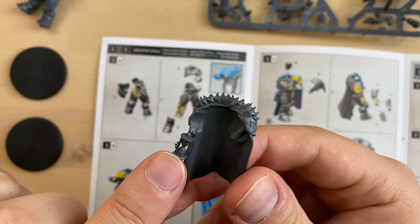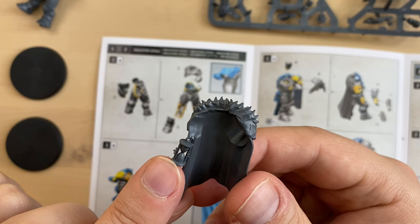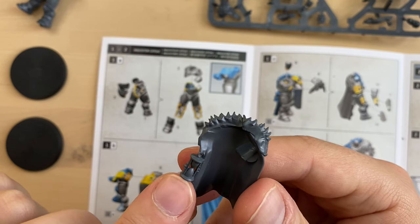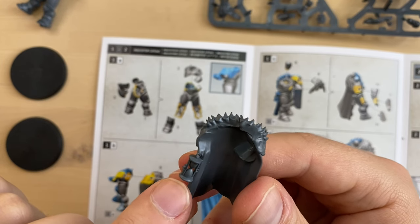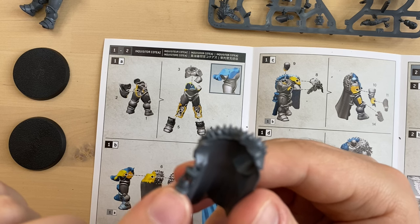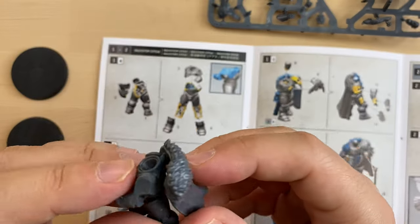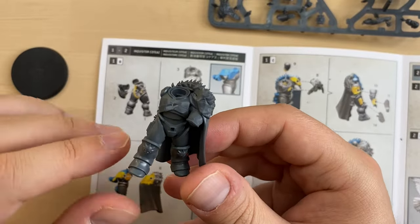A nice tidbit — there is an hourglass, and I'm pretty sure this is the same hourglass Cateas was using to accuse his former master of heresy. The story goes that the former master took into possession some demon-infused crystal, and on the Inquisitorial conclave, Cateas accused him of heresy, saying it would take less time than is left in the sand in the hourglass to confirm his suspicions. And he was right. I don't care about partial assembly that much, so I'm just going to glue the cape directly.